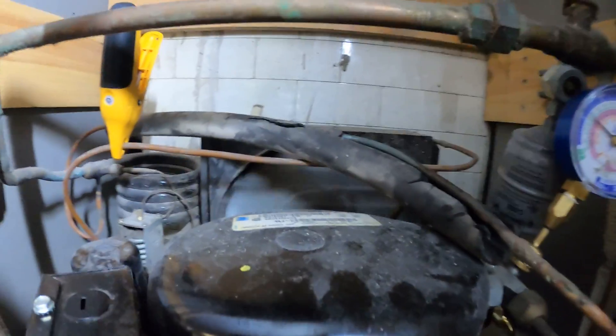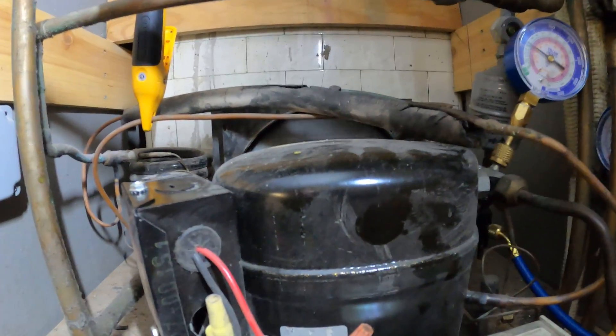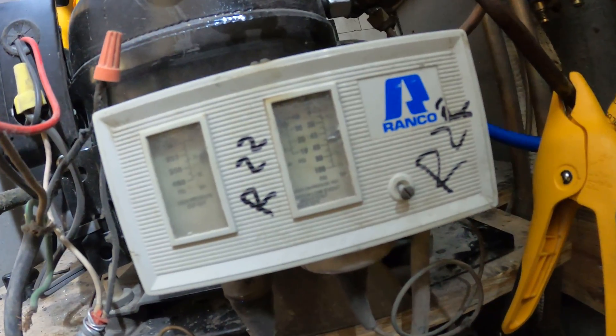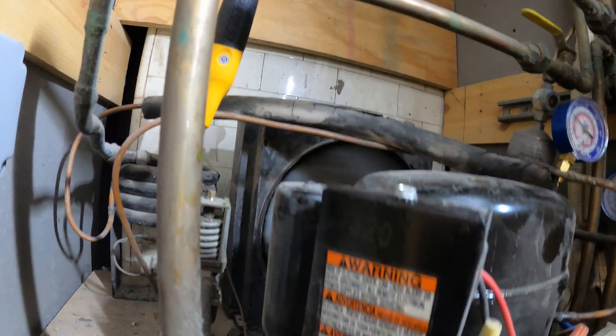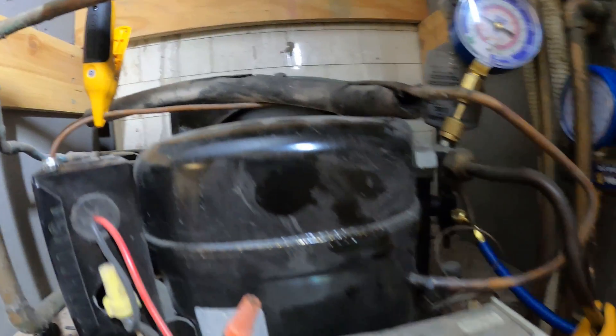That doesn't sound right. With a lot of these R22 systems, a lot of guys come in here and start dumping other types of similar refrigerants inside. And that's a problem there. Let's give this a few more minutes and see what we get down to.